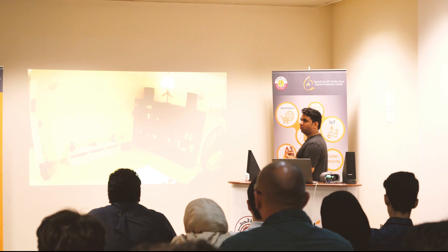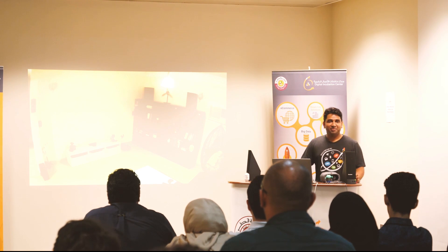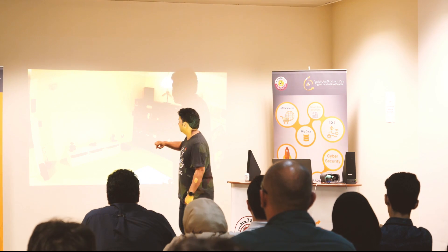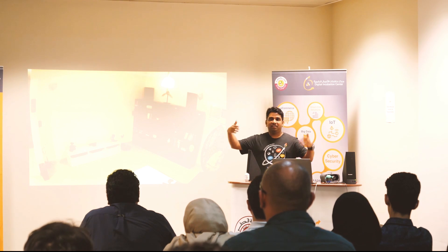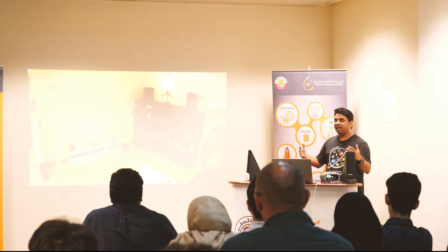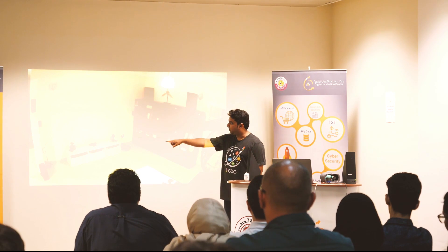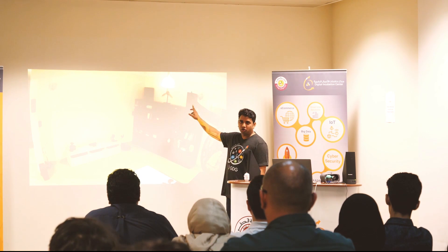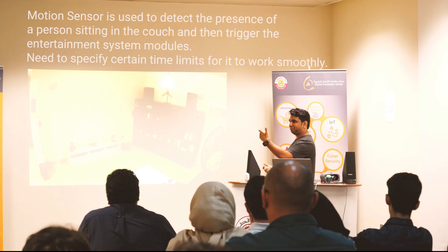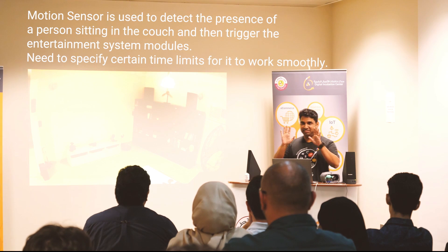The first thing I wanted to make sure was that my entertainment was really cool. So what I did was I configured my home theater system to the projector, and since it's a projector, you know how light interferes with clarity — I wanted to dim the lights. I wanted all of this to happen at the same time. You can see my projector is turned off right now, my home theater is turned off, lights are turned on. I have a motion sensor placed facing the couch, so if I go and just sit, everything starts playing on its own.